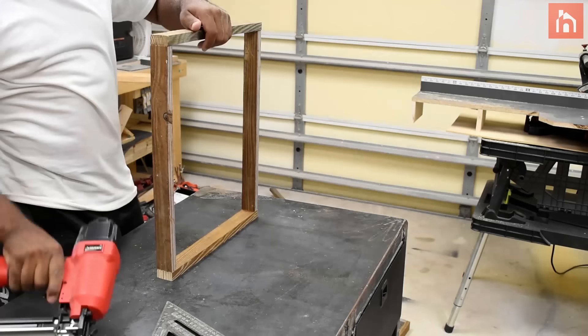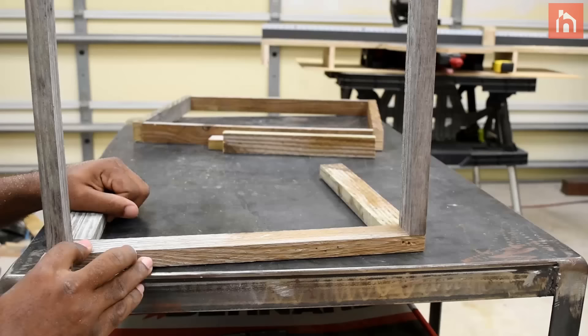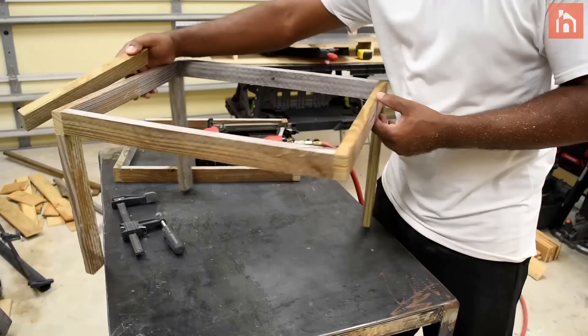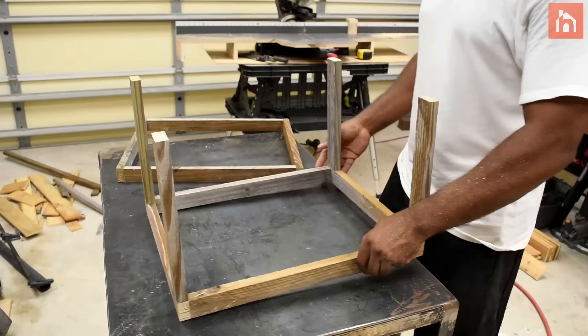You're gonna need to make two of these frames — one for the top and one for the bottom. Now attach a piece of wood in the corners; this piece will dictate how tall the planter box will be. At first you might think this is probably not strong enough, but by the time you add all the pallets wrapping around the frame it becomes really strong.